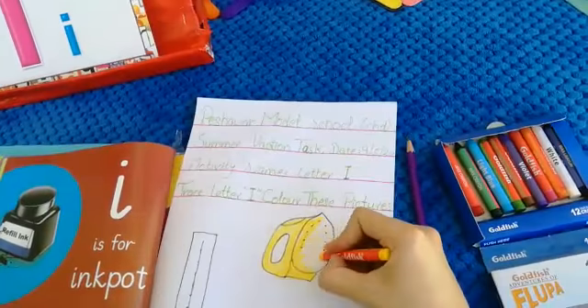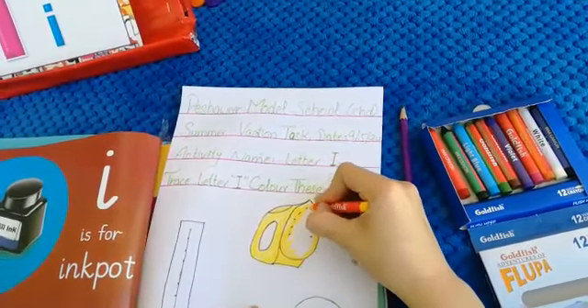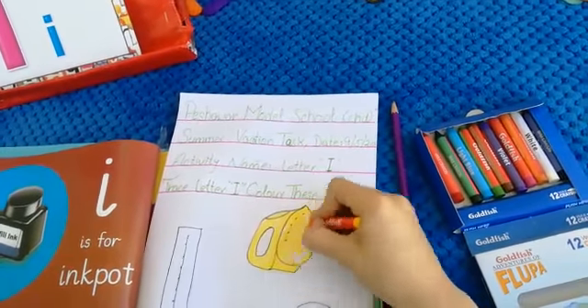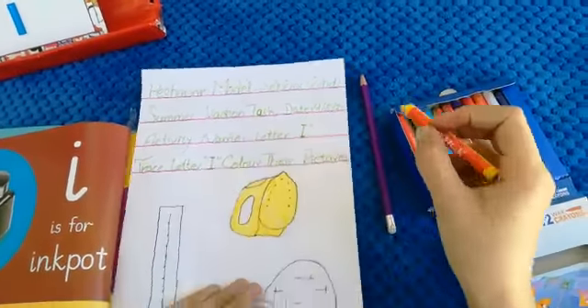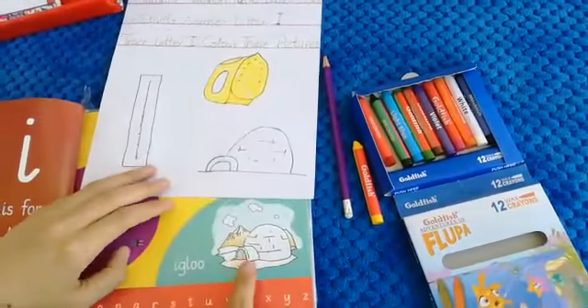This is iron. Today our activity name is letter I, letter I. And this is iron. What is this? Iron. Very nice.